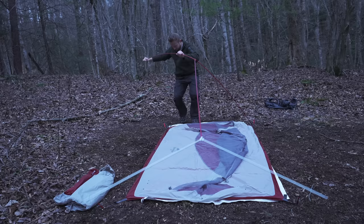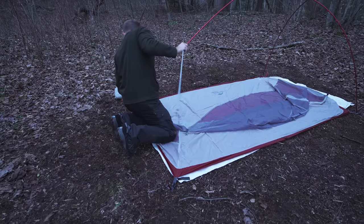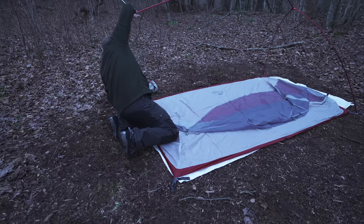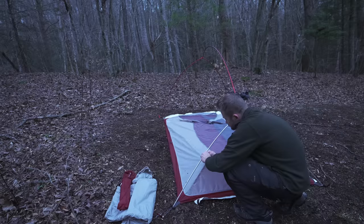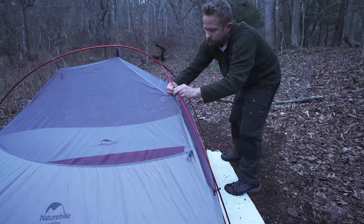My name is Luke and this is the Outdoor Gear Review. The purpose of a Test Night episode is to determine just how waterproof a tent is — not only waterproof, but how well does it handle condensation, moisture control, and ventilation. All of these questions will be answered in this episode.